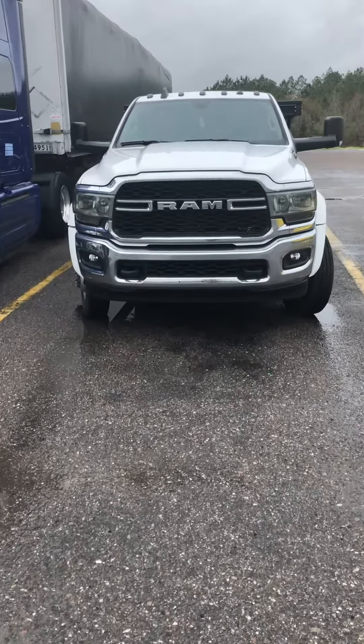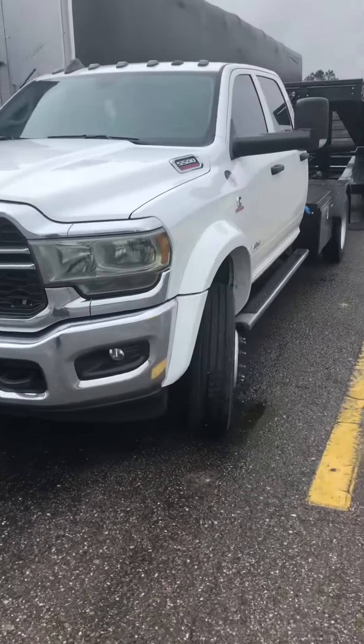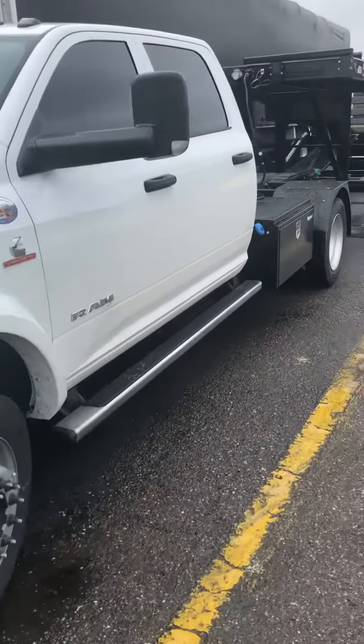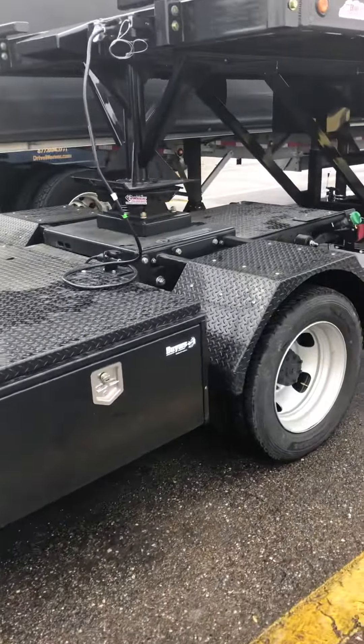Alright, we just got to the truck stop to do a little walk-around, take this trailer out. We still got a few more knickknacks to put on here.